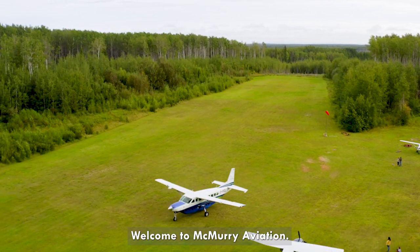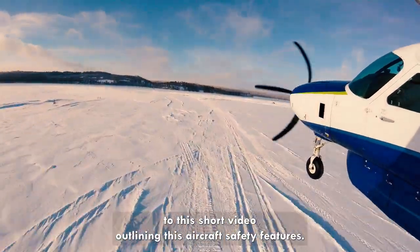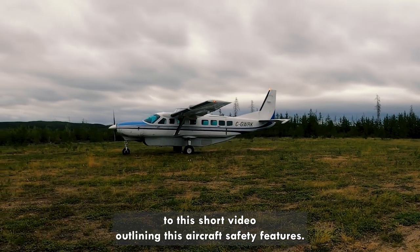Welcome to McMurray Aviation. For your safety, we ask that you pay attention to this short video outlining this aircraft's safety features.